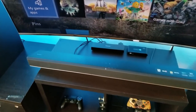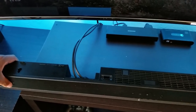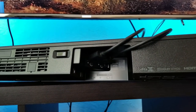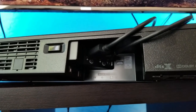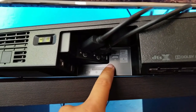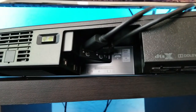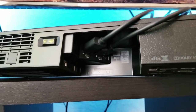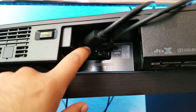All right guys, let's flip this around so we can have a better look at where the cables go. In the back of my soundbar, there are only two HDMI ports — one coming in and one coming out. It actually shows you right over here: HDMI out, HDMI in. Your Xbox One X, or whatever device you're going to connect — whether it's a PlayStation or a 4K UHD player — is going to go into the port that says 'in.'